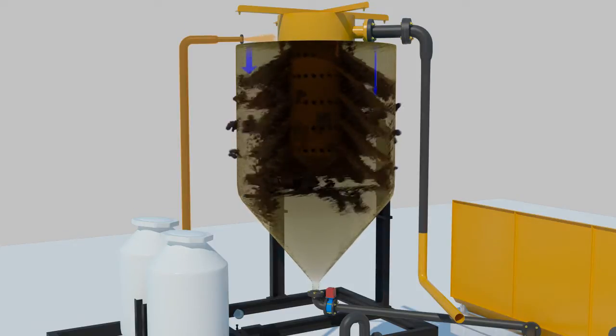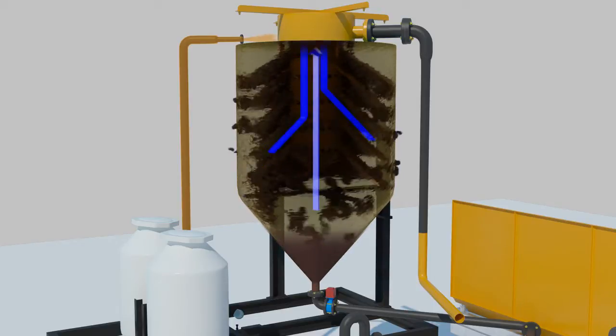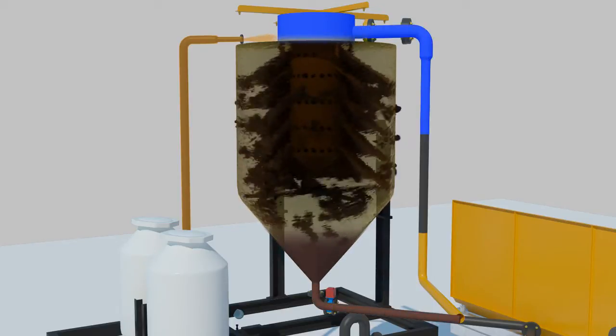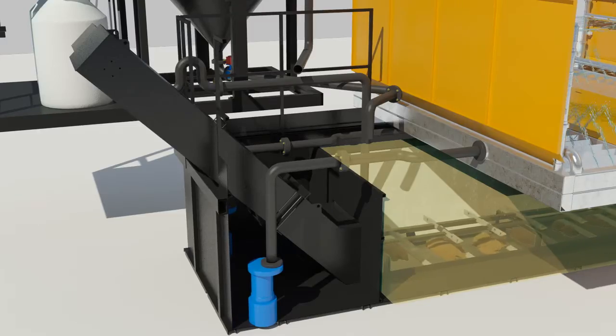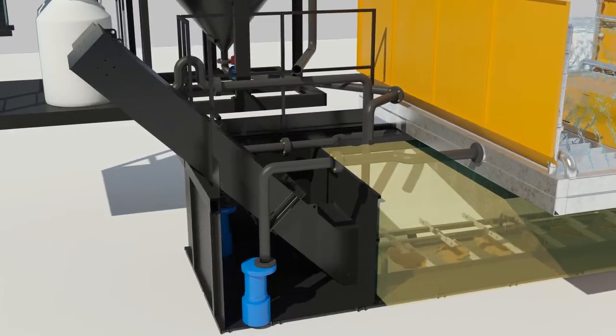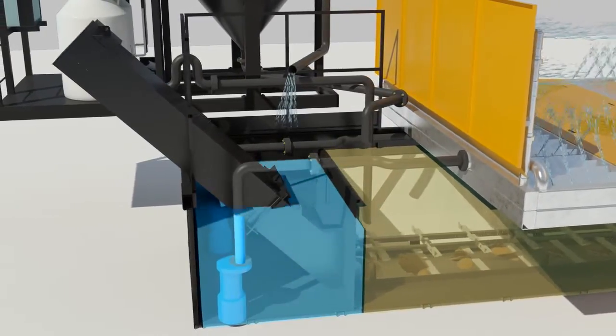The lump of sludge is pushed to the bottom of the cone tank and automatically discharged through the electronic valve connected to the tank at regular intervals. Fluid gradually forms layers and goes up toward the punched plate. Filtrated water is reused to wash the vehicle again or for any other purposes depending on each site's needs.